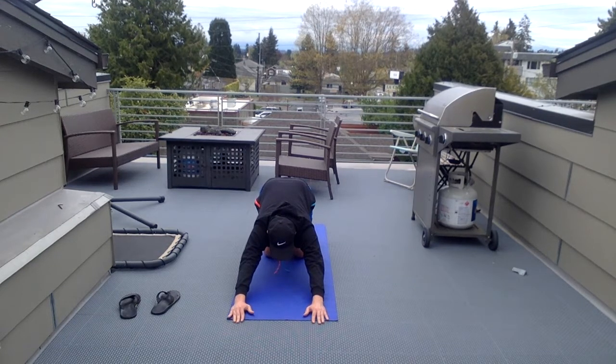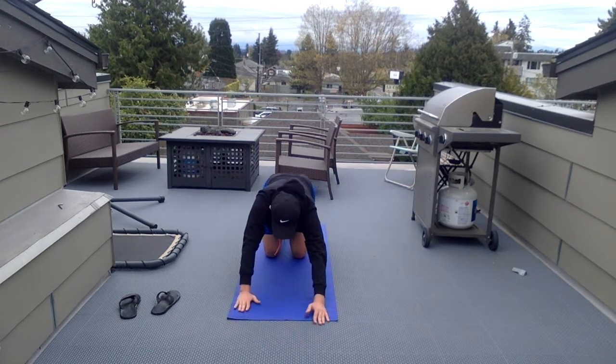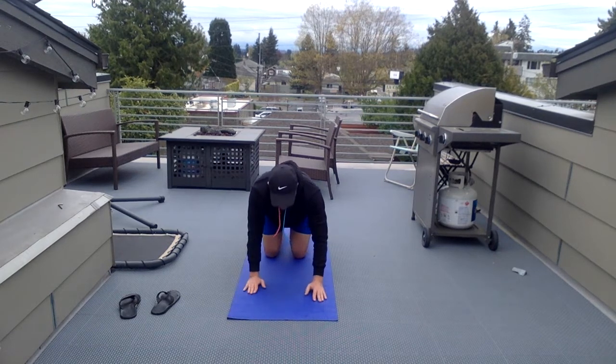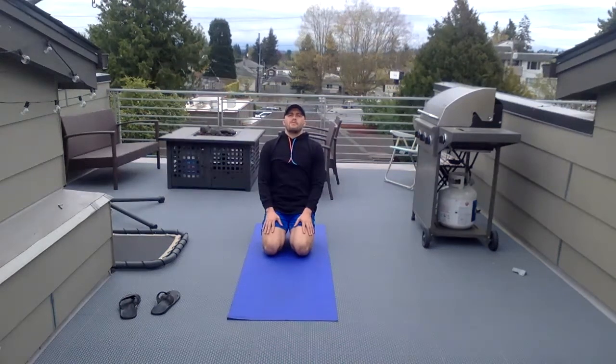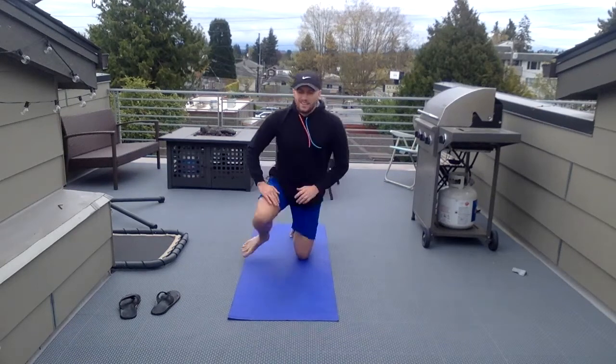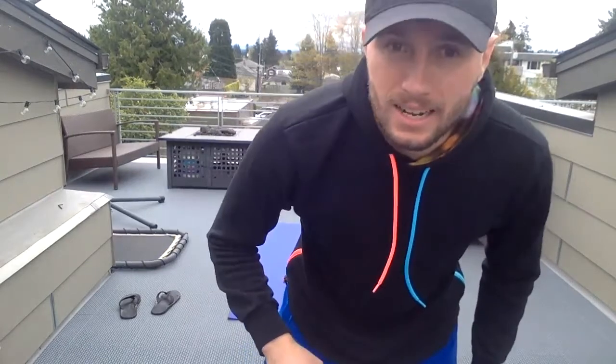One more deep breath — breathe in, breathe out. As you breathe out, bring yourself up to tabletop — knees are back. And we are done! Excellent job everybody, I hope you enjoyed it — I did, I got a good workout in. That was definitely enjoyable, glad you could do it with me. I look forward to working out with you next. Stay active, stay fit, and stay healthy — see you next time!